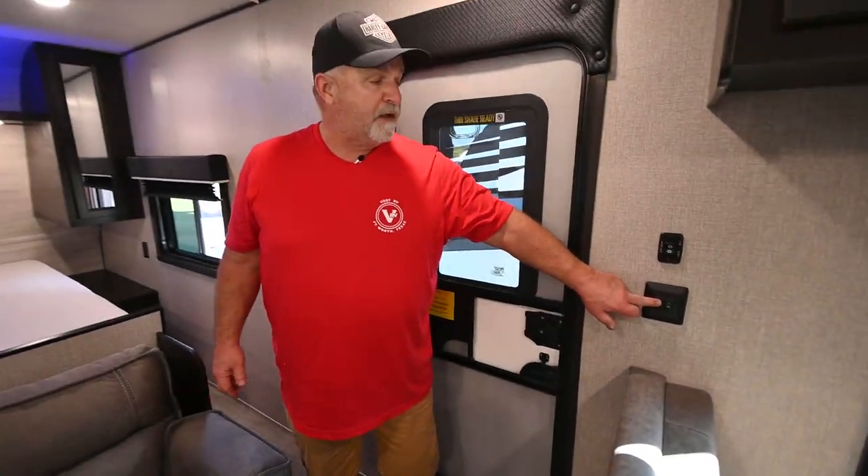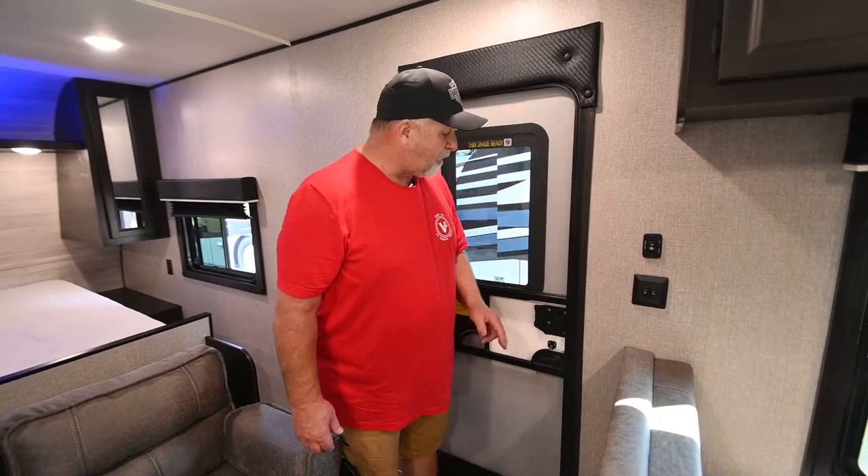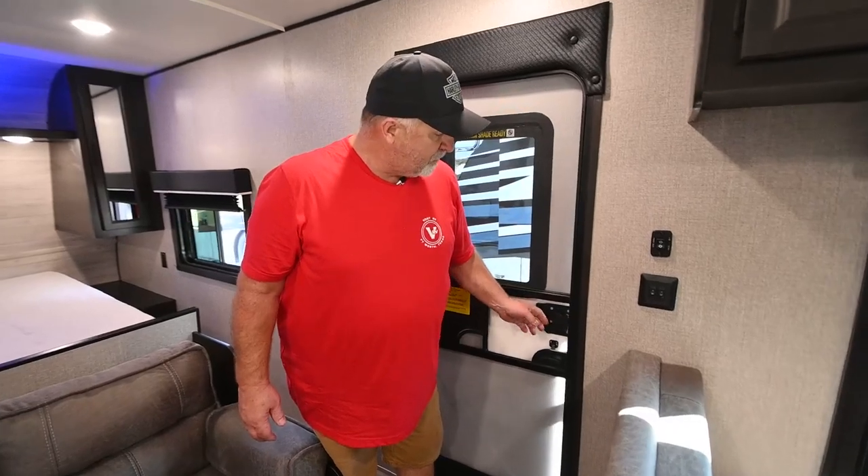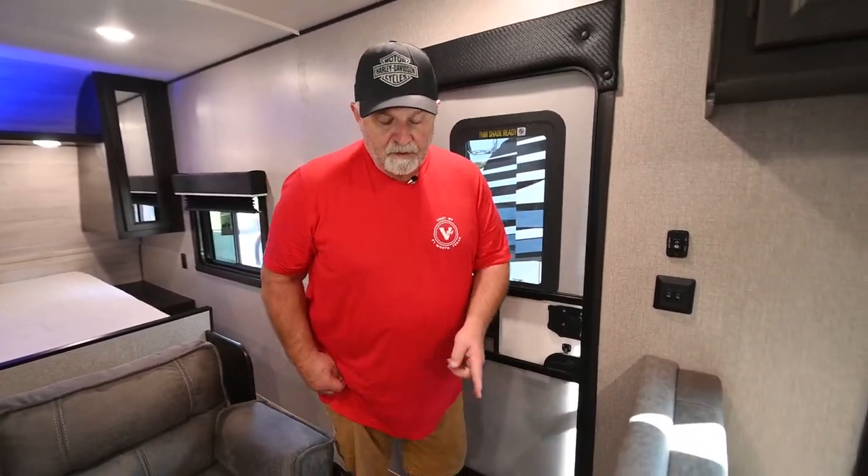When you first walk in, there are two switches right here. The second switch turns on the majority of your interior lights. The first switch is your porch light — it's an LED strip outside underneath your awning.